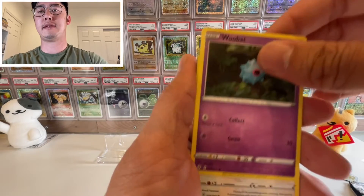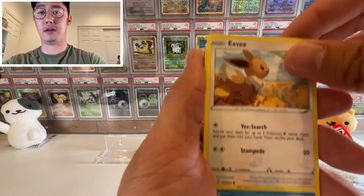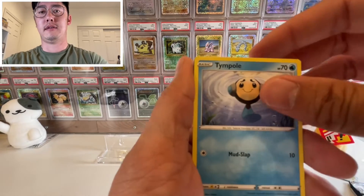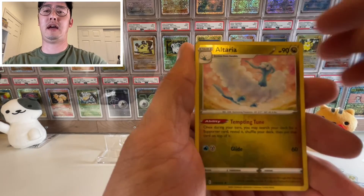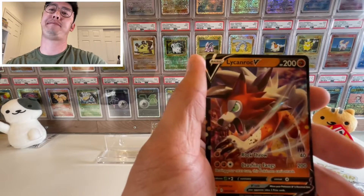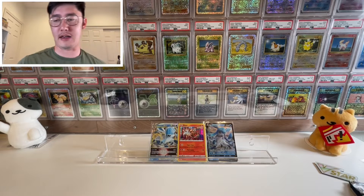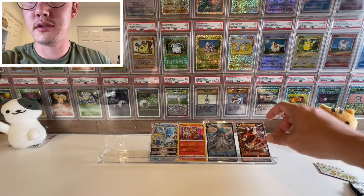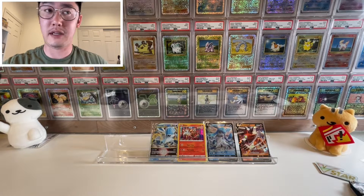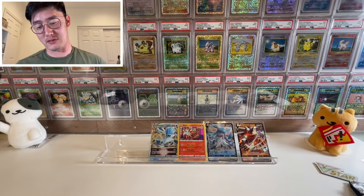We got a nice Eevee looking at Rayquaza — Rayquaza is going to be in the back, maybe. We never know. And we got a Lickilicky V. I already knew my luck that's what it was going to be, but not too shabby — I did pull a V. Those are actually pretty easy to pull; I think holos might be harder to pull than V's. But it's better than nothing — we'll take it.